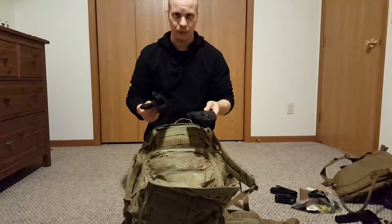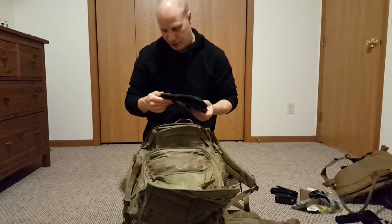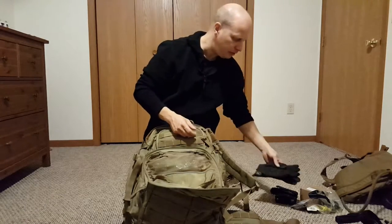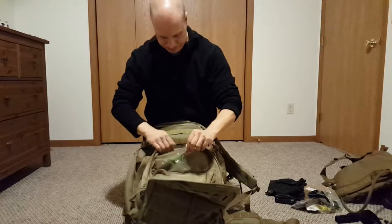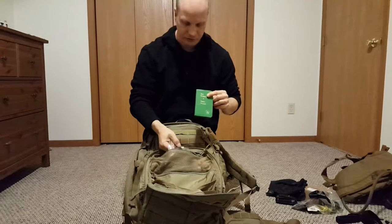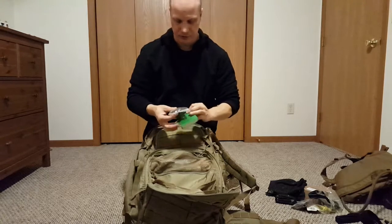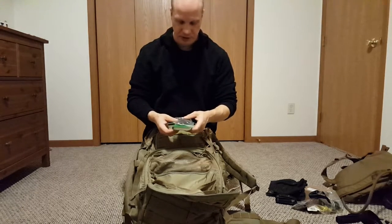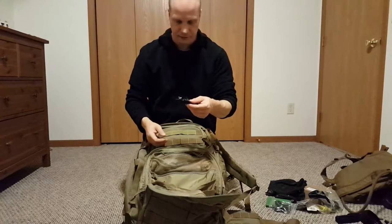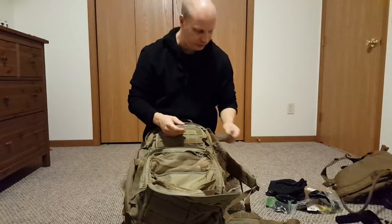Just some gloves — you're gonna want work gloves, either leather or something like these. These are Voodoo Tactical gloves; I think I paid $20 for them, they're pretty good. I always carry a Bible with me — I think it's essential for a bug out bag. I'm a Christian and I believe that God will comfort those who need it. I also have USB plugs and adapters for my electronics, some headphones to listen to stuff, and a camouflage bandana that has multiple uses.